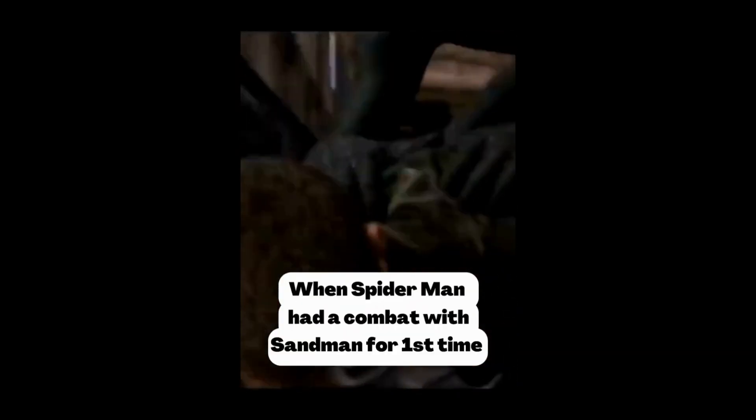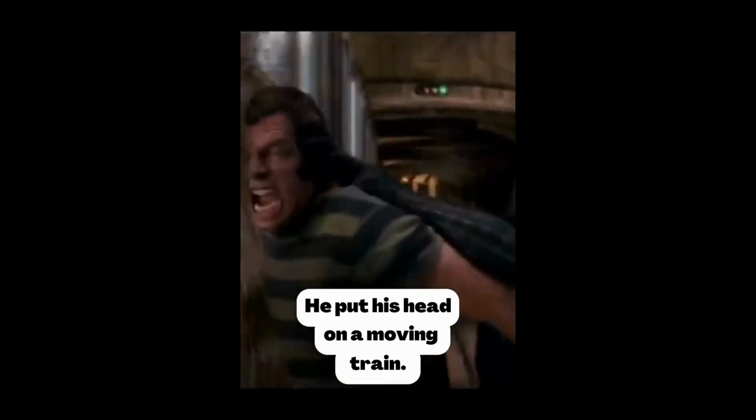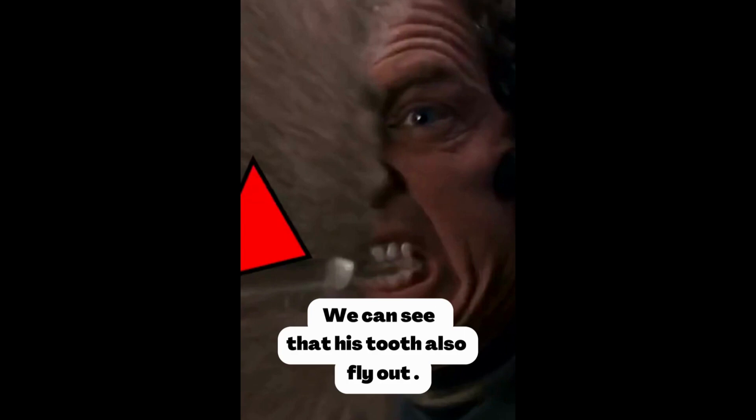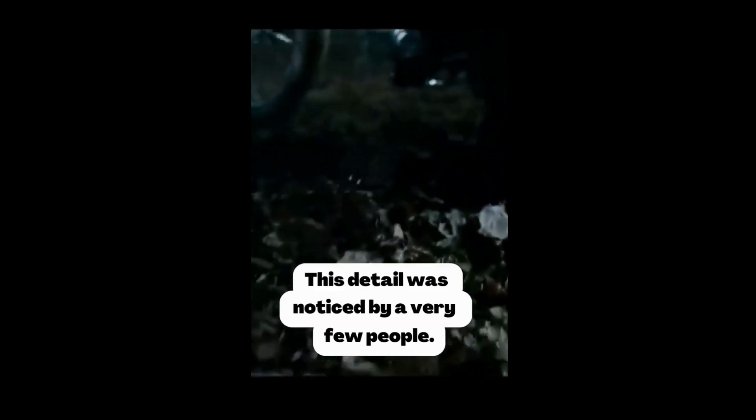In Spider-Man 3, when Spider-Man has his first combat with Sandman, he puts his head on a moving train. But if you look carefully when Sandman's face is breaking up, you can see his tooth fly out as well. This is one of the best details in the film, noticed by very few people.